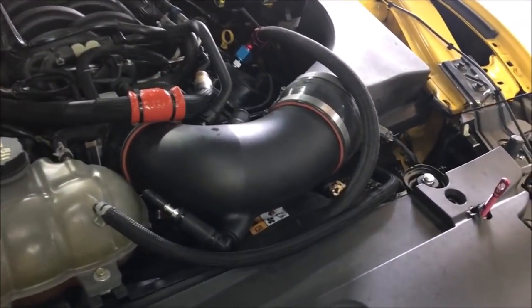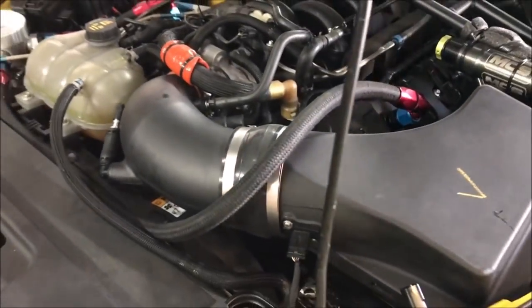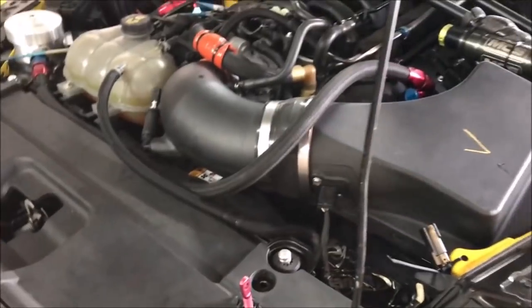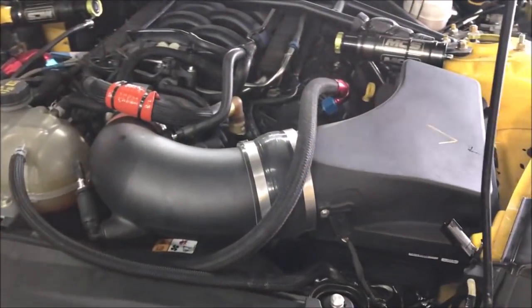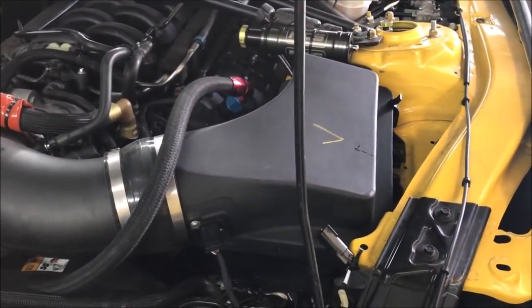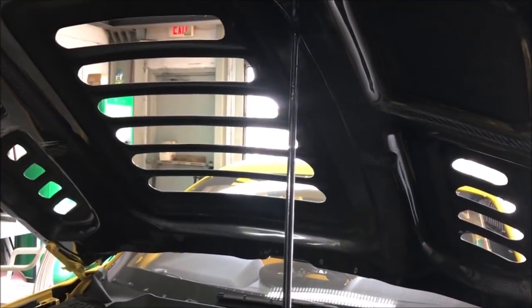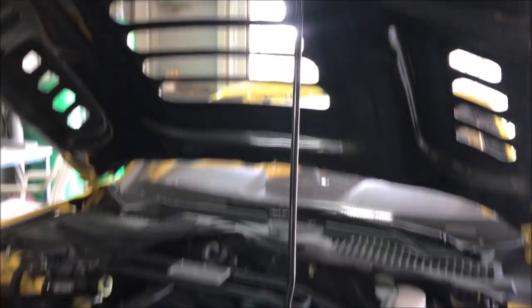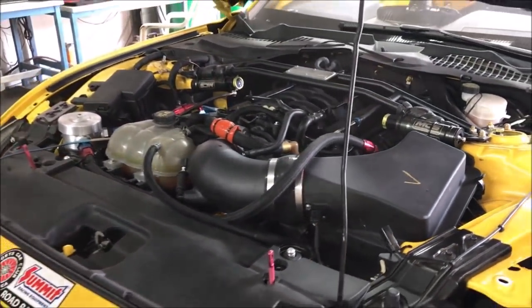Look at this intake they put on - a closed air box. I don't know how many millimeters that is, but that thing is huge - a big ABS plastic closed air box. I imagine the closed air box is to get cold air from the outside and not be starved because too much hot air is going through there. Very interesting, cool stuff.